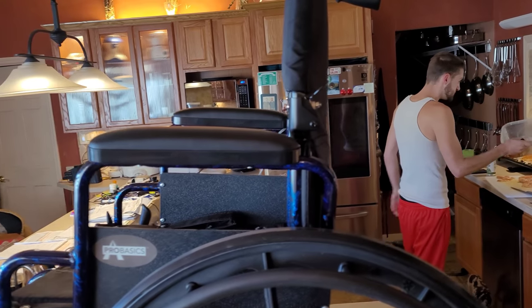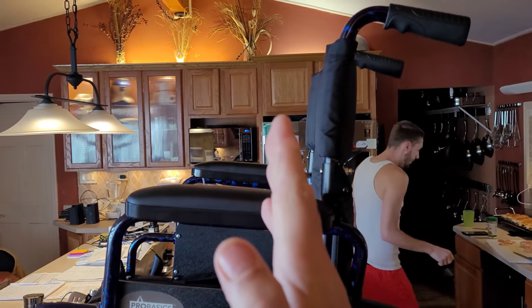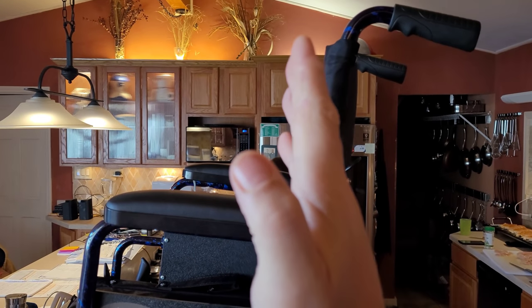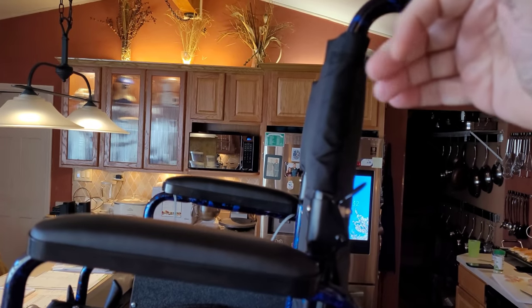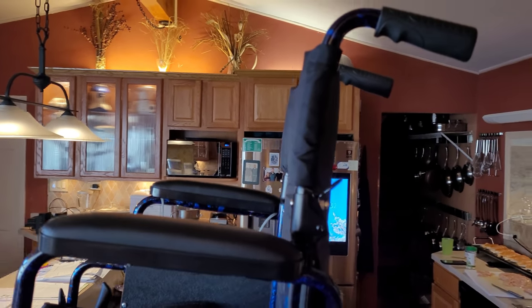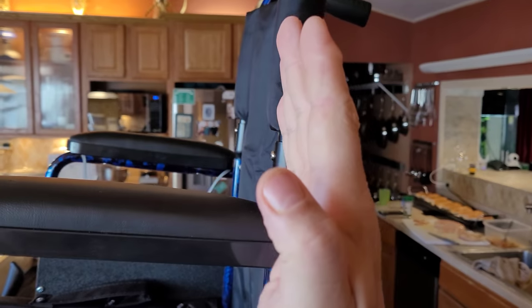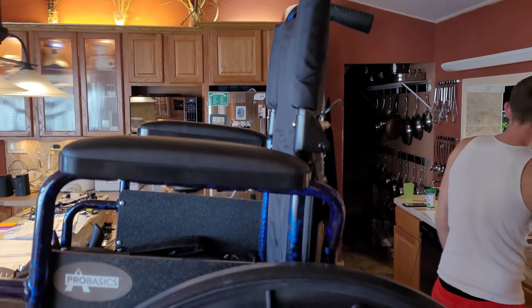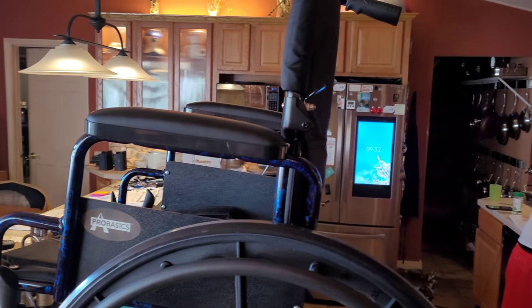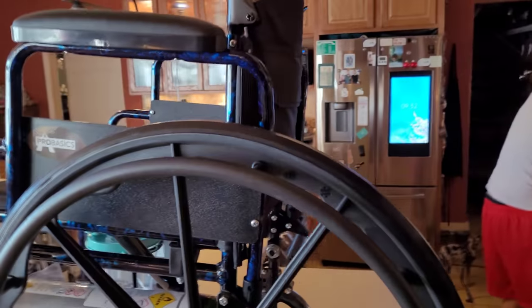This chair sits almost perfectly straight up, so when Tracy's sitting in there it makes her want to fall forward. We have to hold her back and it's a pain to have her in the wheelchair like that. Realistically I'd like to have this wheelchair leaning back some so that she can hold her own head up, but she falls forward in this chair.